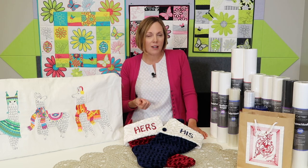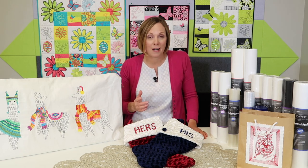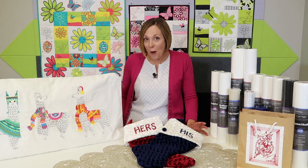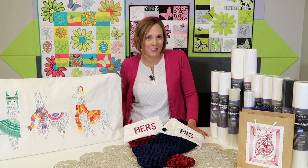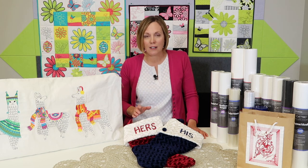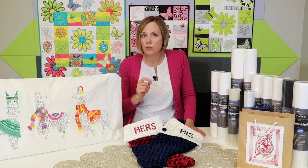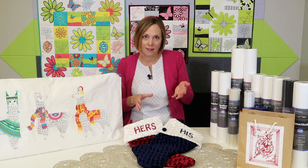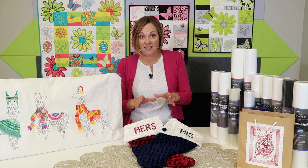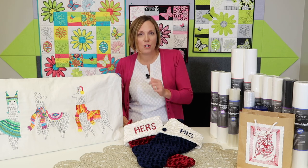That was my first experience, and it was great. I learned a lot about stabilizer, threads, and what you could embroider on. Fast forward a couple of years — the first time I ever put my hands on a home embroidery machine, I was working at a sewing machine store in California. One of our educators came in and said, 'Sarah, in the back of my car is one of those new embroidery machines.' It was an embroidery-only machine, because that's what came out first at that time, and the hoop size was four by four — that was as big as we could go.